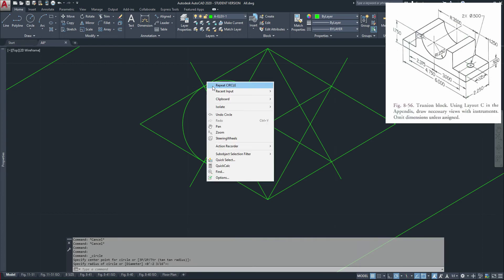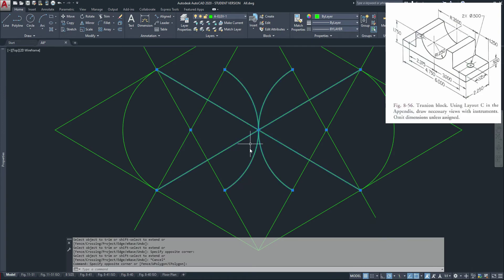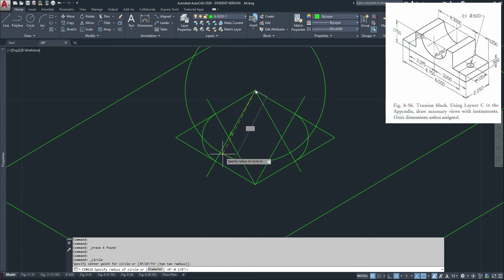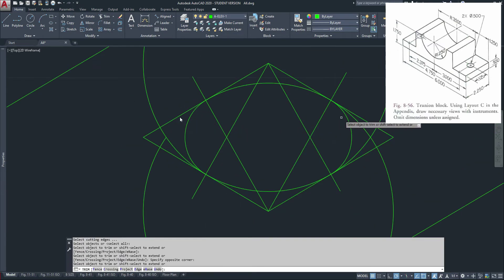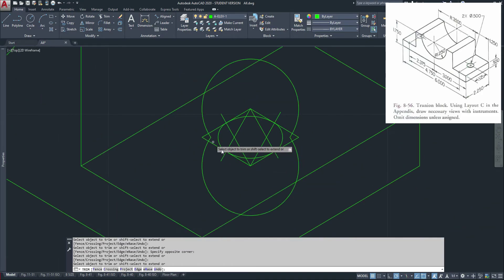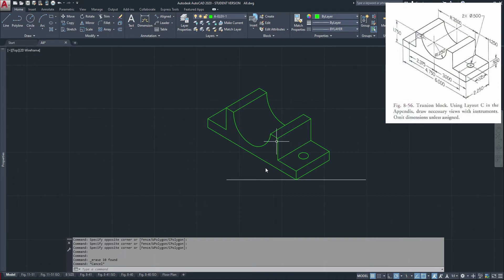Go to circle and go from this section to that one, same thing on this side. Again trim and erase. Now you want to go from this point over to that point, this point to that point, then trim again. From there, we're done with our isometric.